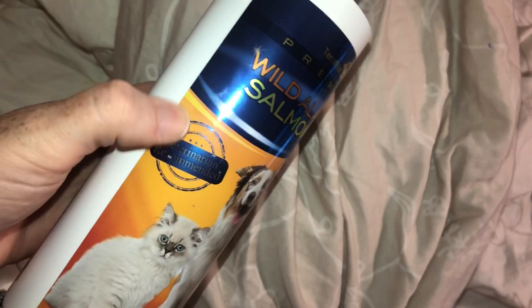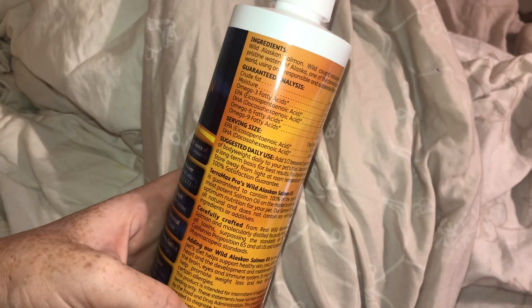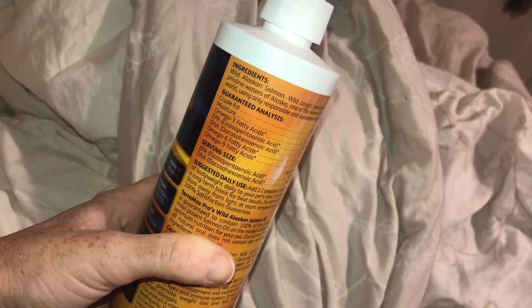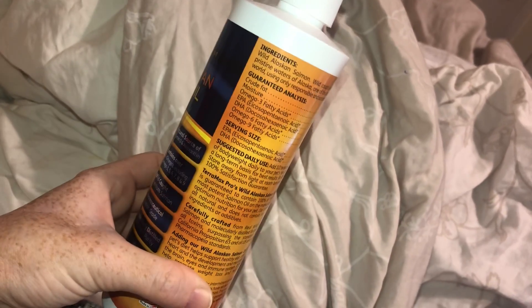I have been putting one pump every day of this oil in my dog's food. One thing to make sure is that whenever you pump it in there, you stir up the dog food so it's all mixed in. My dog took the bite right where I put the pump, and he acted weird after that. So ever since then I just mix it up with a spoon — one pump and then just stir it in.